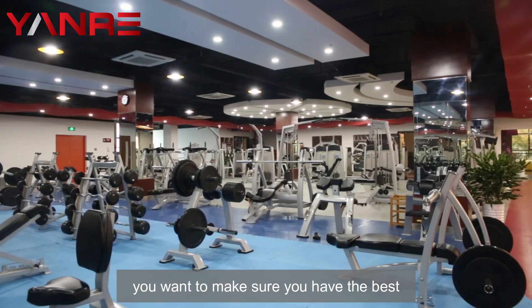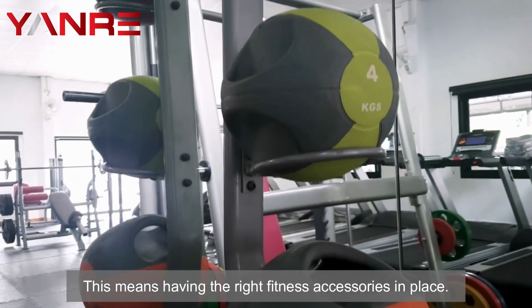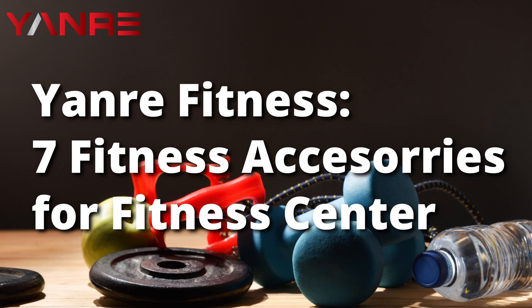As a fitness center owner, you want to make sure you have the best possible setup for your facility. This means having the right fitness accessories in place. Yonar Fitness has seven fitness accessories that are essential for any fitness center.